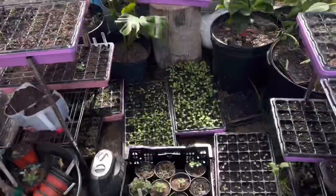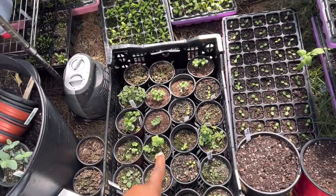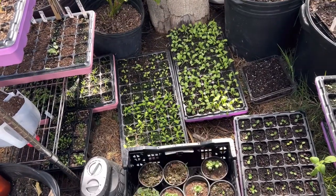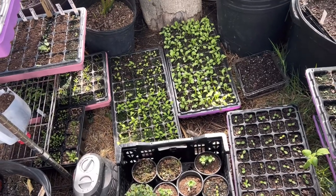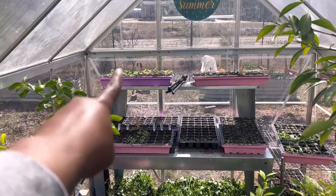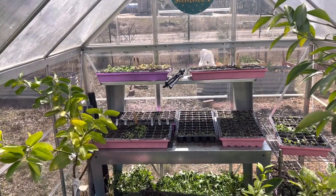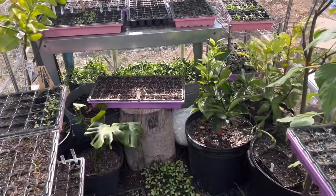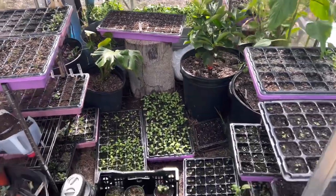The things in this crate right here I'll be planting out today. I'll be planting probably both of those trays out, and there's some yarrow in the corner back there that I'm going to be planting out too. Lots to be done.